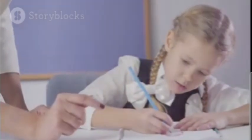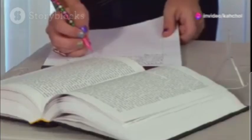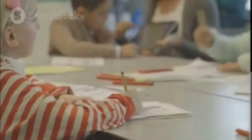Next, outline your essay. Create a roadmap with an introduction, body paragraphs, and a conclusion. Now write your thesis statement. This is your main point, so make it clear and concise.